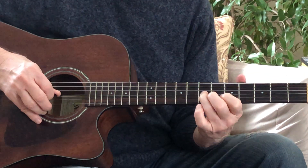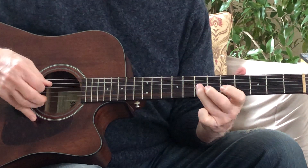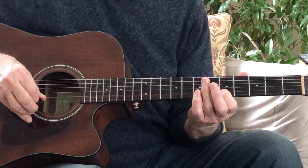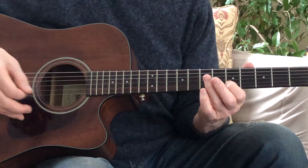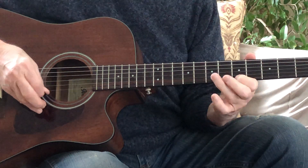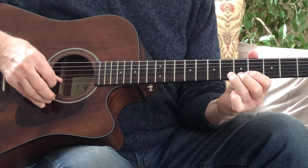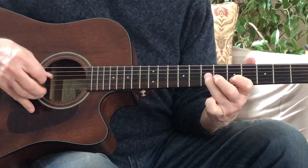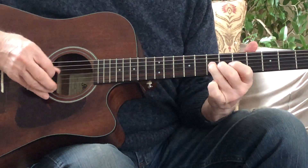And then to string 3, fret 7. Back to string 2, fret 5. And you can hear we're coming to the end of this phrase — I think you'd hear that, same as you'd say coming to the end of a sentence. And that's my end. I hit it twice. You don't have to hit it twice, but that's kind of finality.